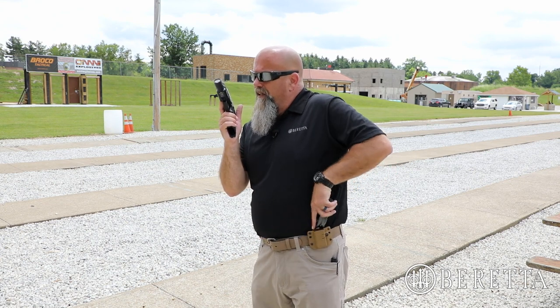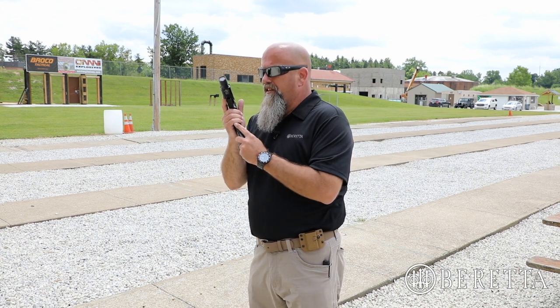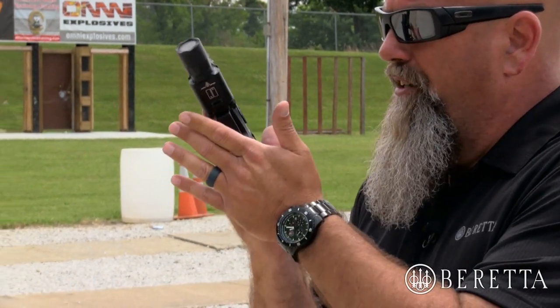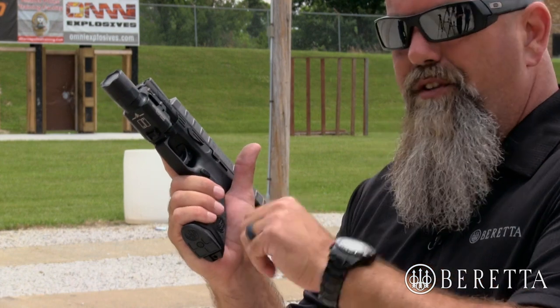When I come to the pouch, I'm going to get that reload. I'm going to put the tip of my finger to the tip of the bullet and bring it straight to the pistol. Find the back of the magazine well with the back of the magazine. I'm going to insert it, make sure it's set, and then release the slide. For me, I use the slide stop.